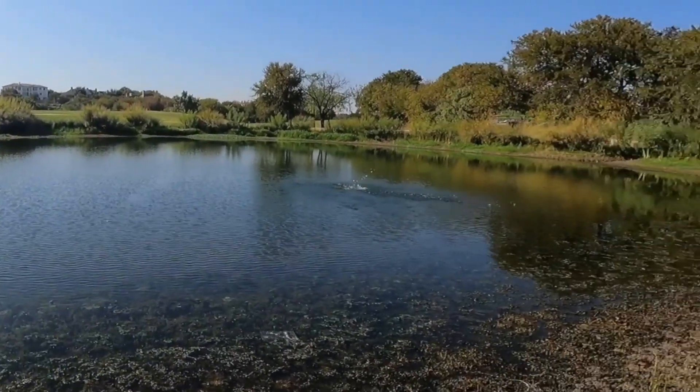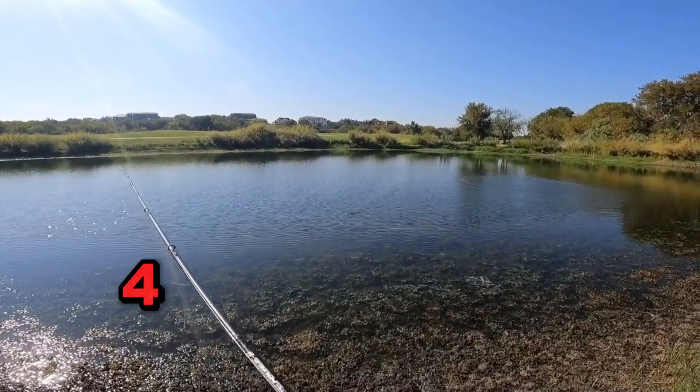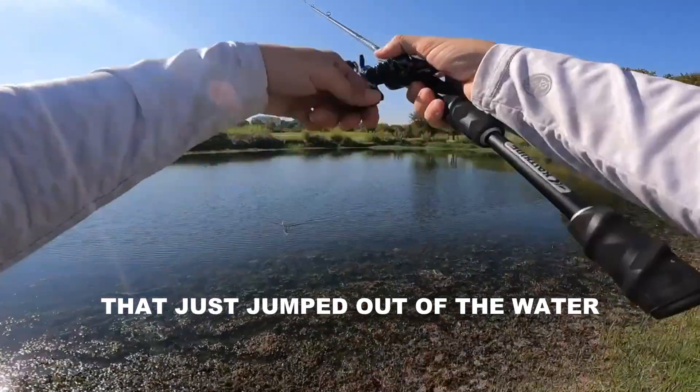Try to hit it with some... dude, that was like a four pound bass that just jumped out of the water.